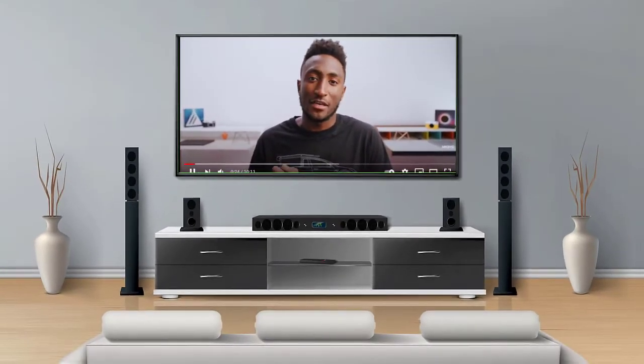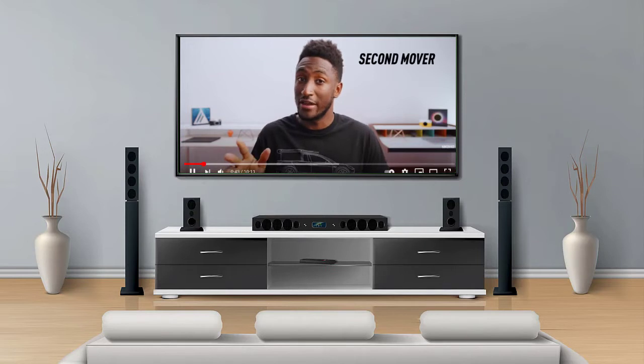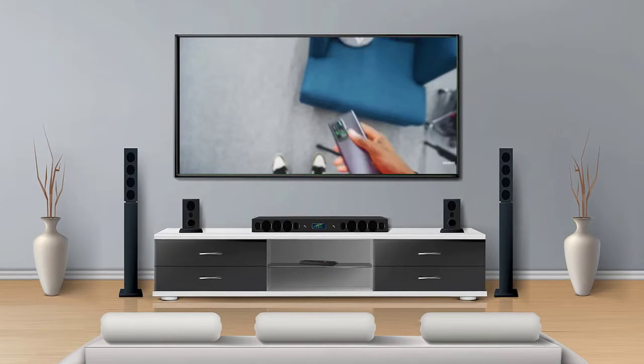This might be a hot take, but good stuff — and for my fellow business majors out there — just as good as, maybe even better than the first mover advantage in the tech world. So case in point, this is the ZTE Axon 30 Ultra.